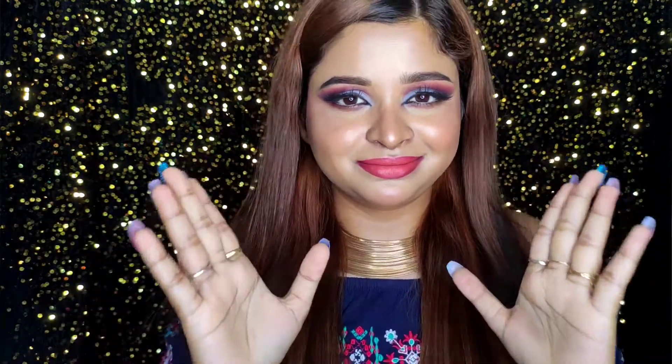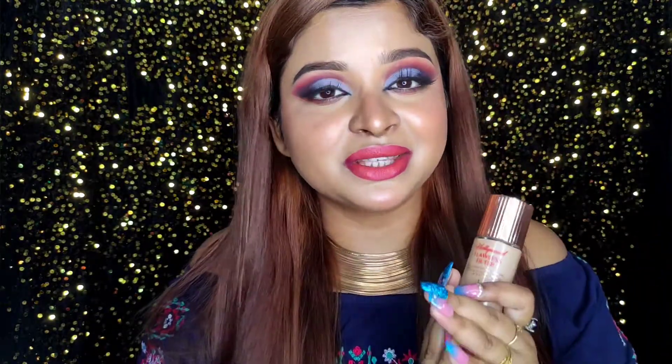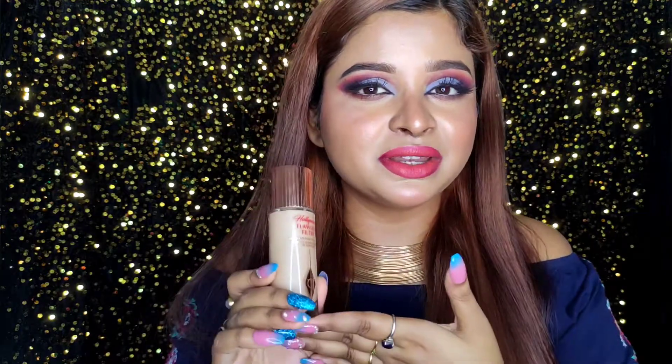It looks like your skin is glowing from within, which I absolutely love. You guys know I'm obsessed with illuminating products — if I see the word 'illuminating' anywhere, I'm super attracted to it. I have a whole collection of illuminating primers and moisturizers, and I've tried so many, but this one is literally the best.